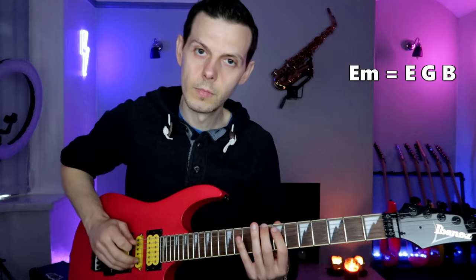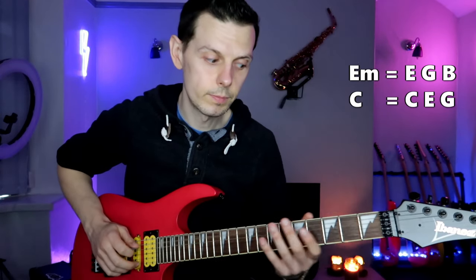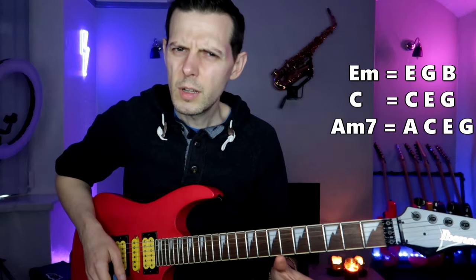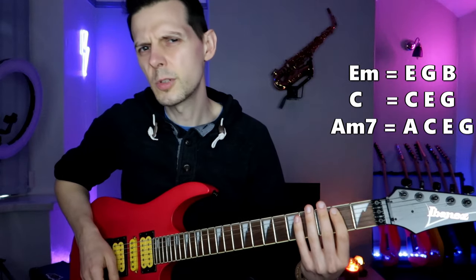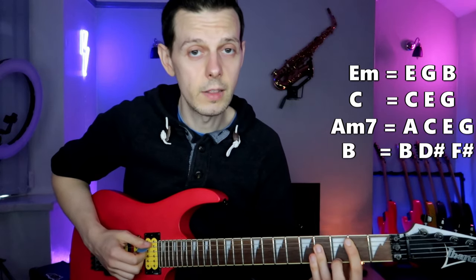So we've got E minor. Then we've got this C Lydian little thing — take away the F sharp and you've got C, E, G. That's chord 6 in the key of E minor. What's next? That's A, E, F sharp, G. Get rid of the F sharp — we're left with A, E, G, which is implying an A minor 7. That's chord 4 in the key of E minor. And then finally a bit of an odd one out — I'm just going to say that is an implied B major chord, chord 5 in the key of E minor.